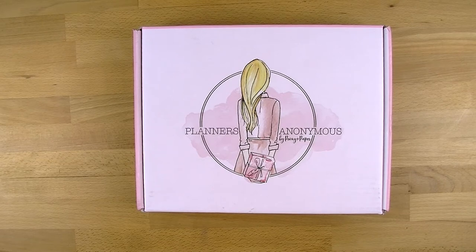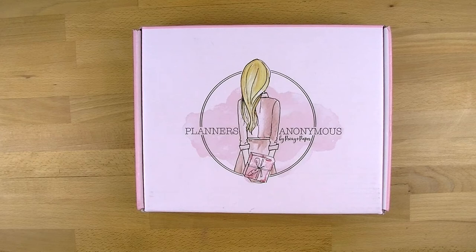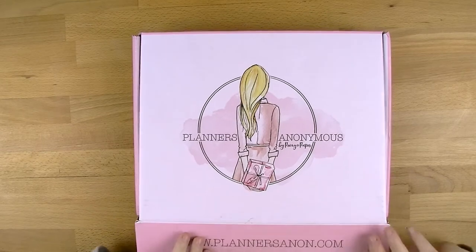I'm going to walk you through everything I get in this. I'll obviously be showing you soon how I use it in my planner because I will do a week using it, and I'll give you a bit of information about the box, how much it costs, and I'll do all of that at the end. So let's get into the fun stuff and actually open this - I'm so excited right now.